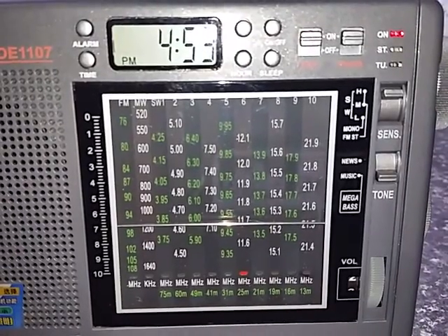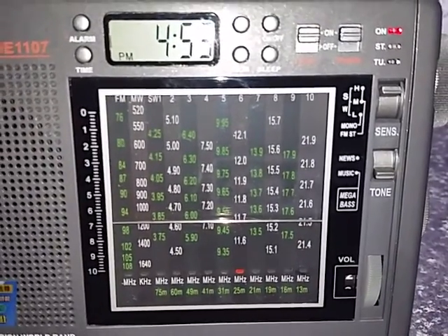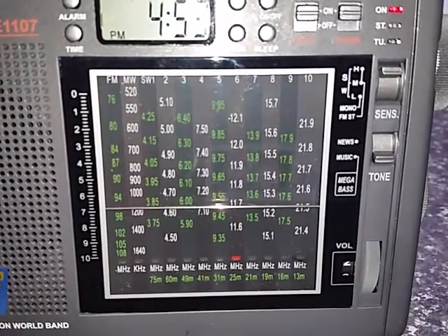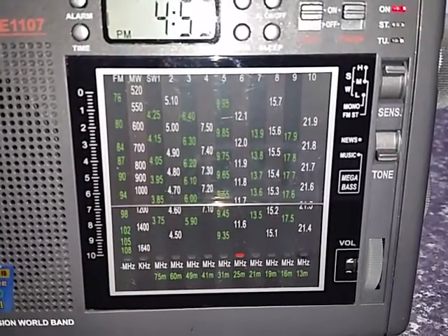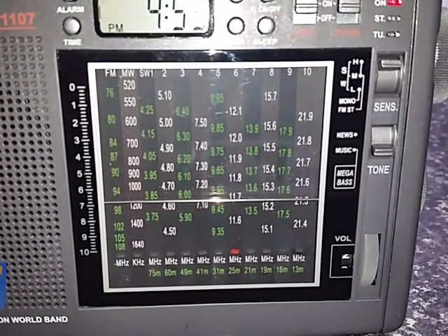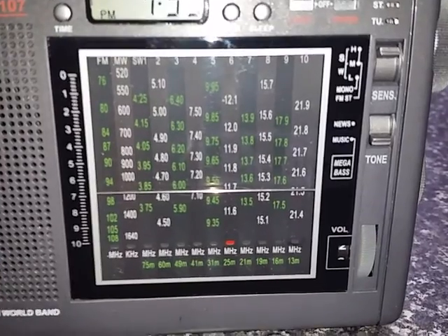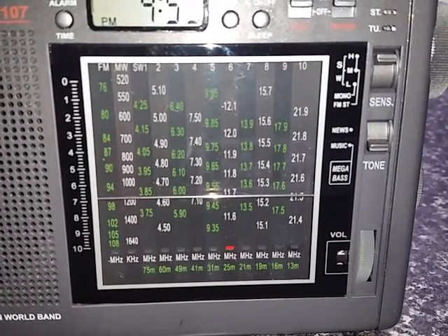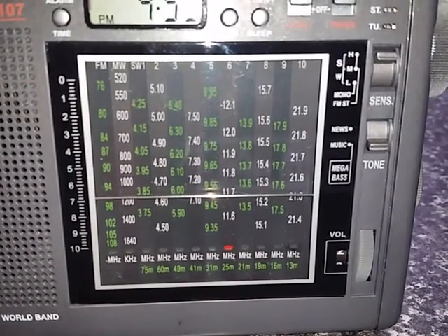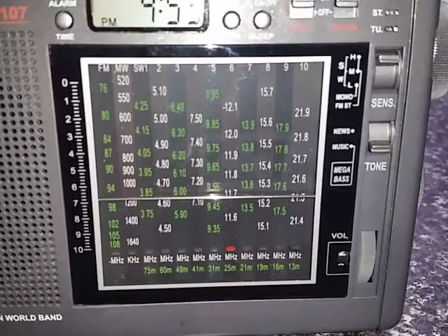Continuing the shortwave bands: probably around 7 MHz to about 7.7 MHz; 9.35 MHz to about 10 MHz; 11.55 MHz to about 12.85 MHz; about 13.4 MHz up through to about 14 MHz; then 15.1 MHz through to about 15.75 MHz; about 17.45 MHz through to about 18 MHz; and then 21.74 MHz up to about 22 MHz.